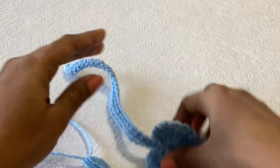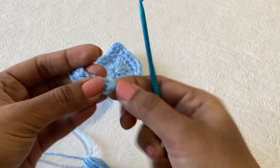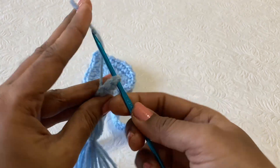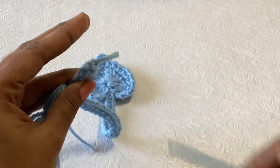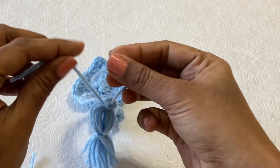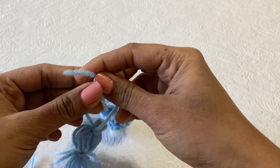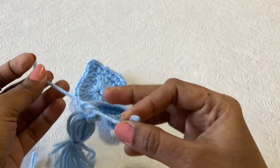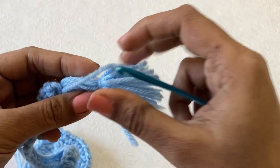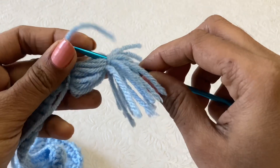Now we need to attach the tassel to the bookmark. For that, take the bookmark and insert the hook, then pull one end and knot it tightly. Once done, insert the hook and pull the yarn through there.